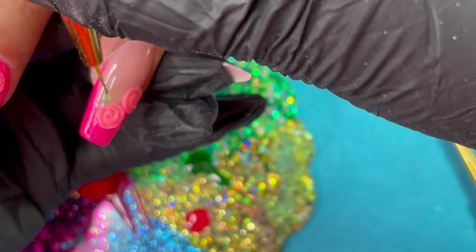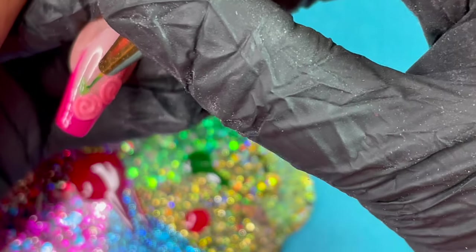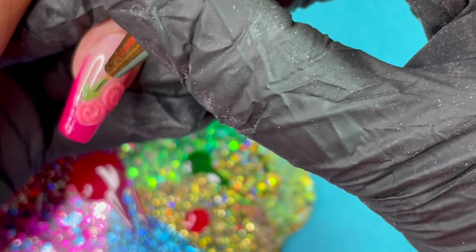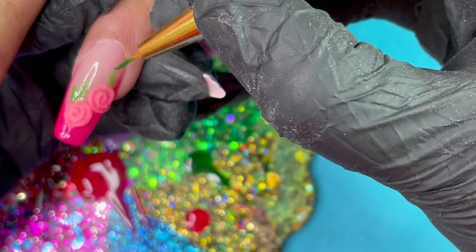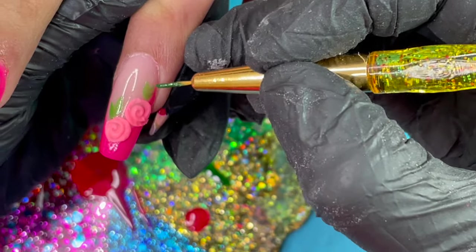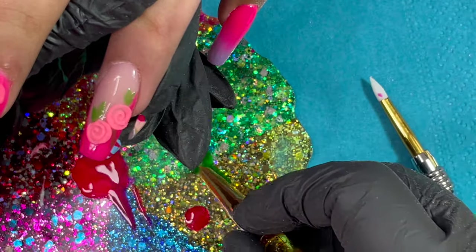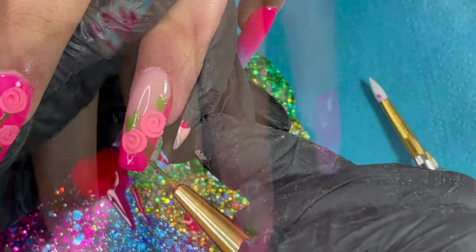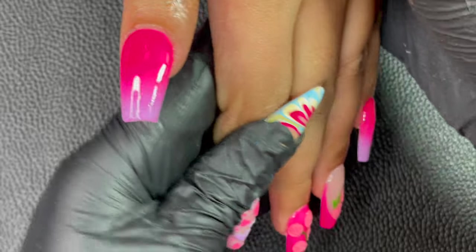One more mistake — I was supposed to add a top coat, which I forgot, so I had to do a little jugaad to cover it up. After top coating, this is how our nails look. I'm going to add some close-ups so you can see them clearly.